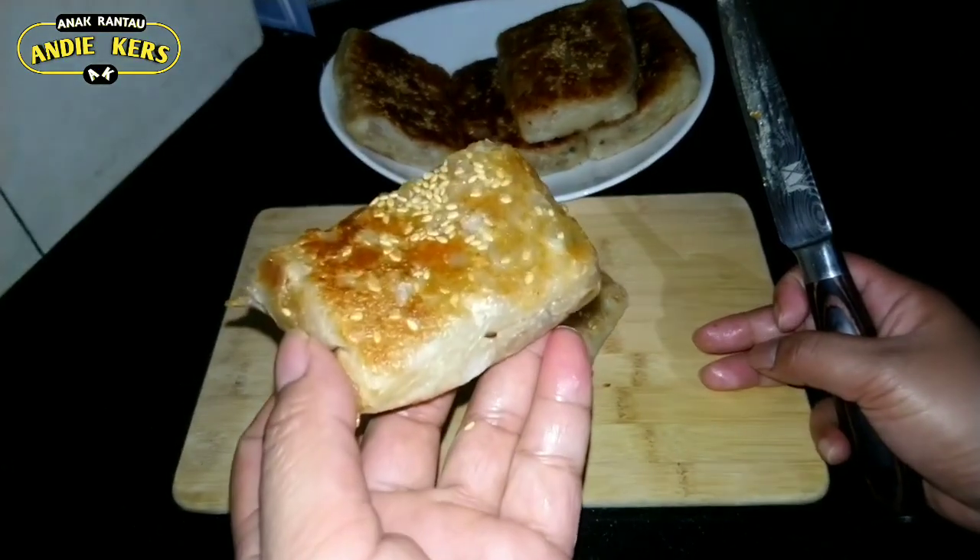Begini aja udah enak. Kita coba ya. Mantap ya teman-teman, ini buat sarapan pagi cocok banget. Aku udah ngeces ya, soalnya ini pasti enak banget. Mari makan, kita coba ya. Bismillahirrahmanirrahim. Ini bisa dijadikan ide jualan loh, bener enak, terus dia masih kripernya. (Even like this it's already good. Let's try it. Great, this is perfect for breakfast. I was already drooling because it's definitely delicious. Let's eat. This could be a business idea, it's really good and still crispy.)